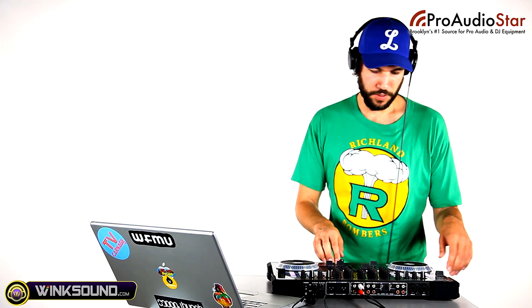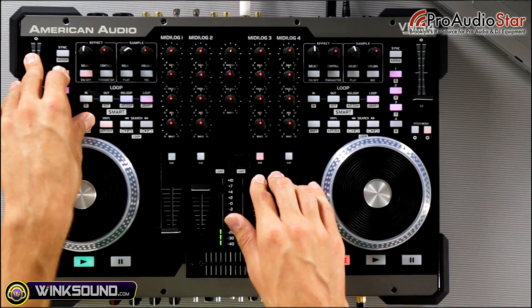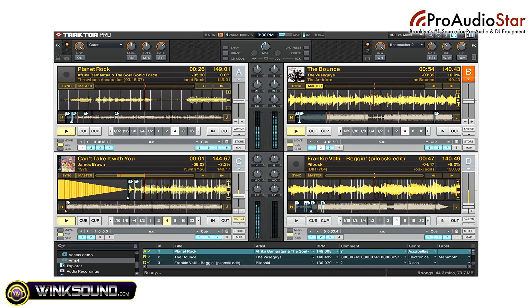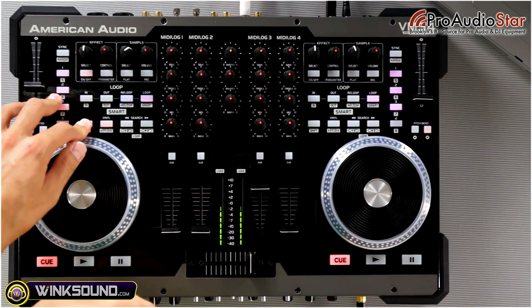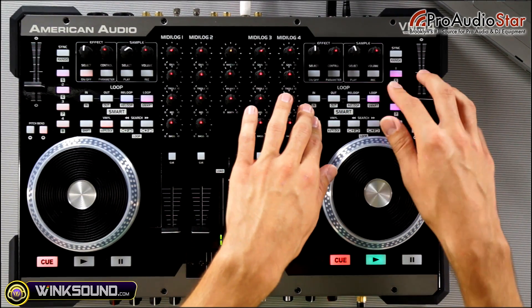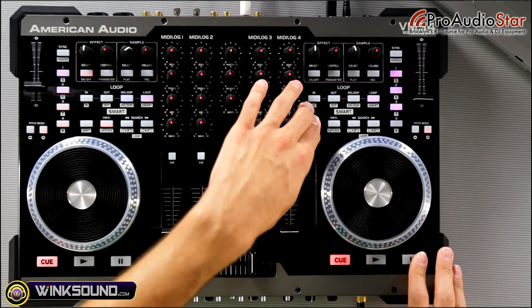Now I'm going to cue up my third deck by hitting the cue button here to listen to it in my headphones. I'm going to hold shift to bring that in — make sure it's in time with the music. Then bring that in. I'll hit out when I want my loop to end. So I've got my loop set up. I'm going to start cueing up my fourth deck right here to come in with that. Once that's in time, I can launch that.